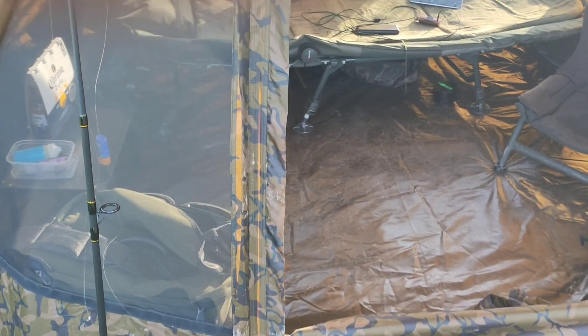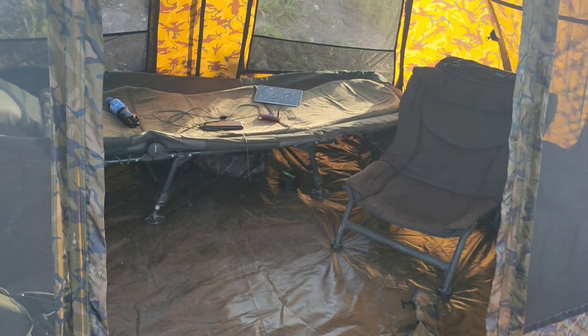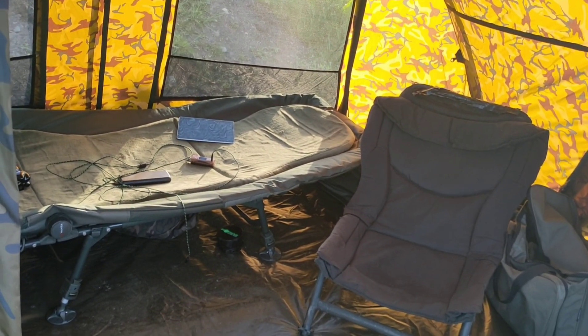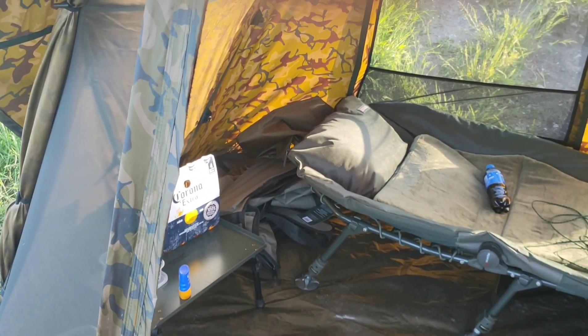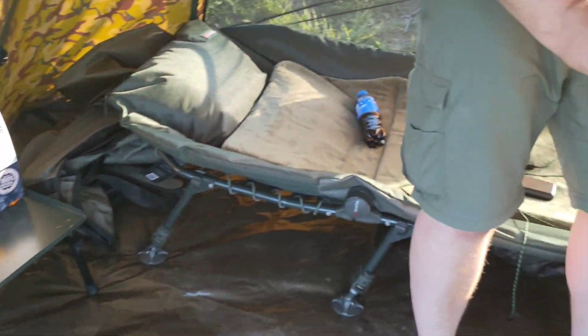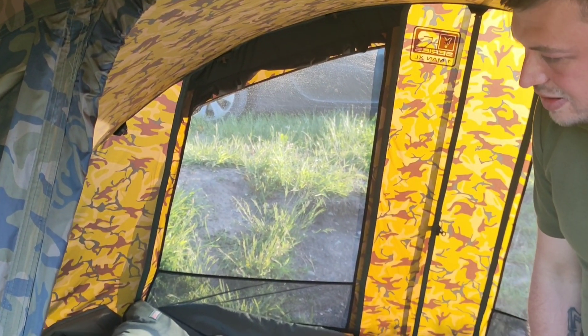I'm struggling to find fault, but the groundsheet is a massive one — I think it should be zipped in. It does give you flexibility on uneven ground with the straps, though. I don't think it's a very big problem overall; it's negated by the height and space. With my bed, chair, bivvy table, two bags, rod bag and shoes, the bivvy is absolutely massive.